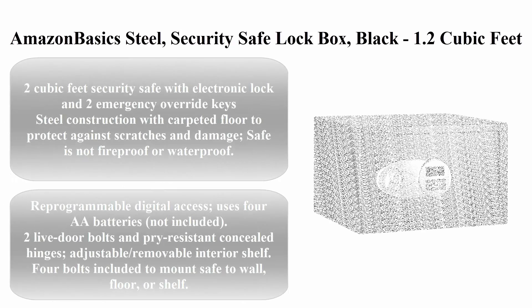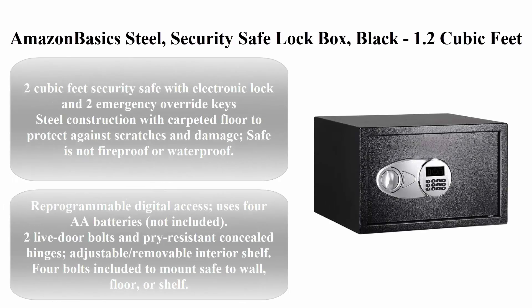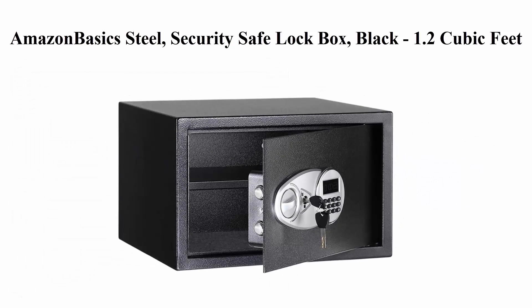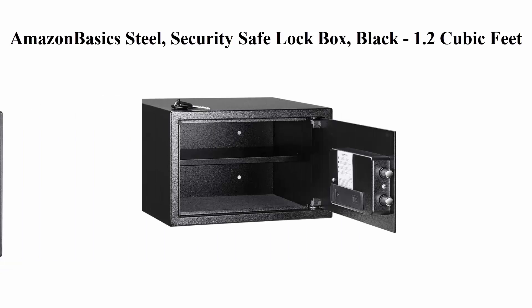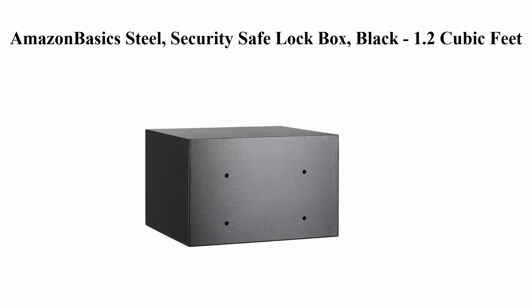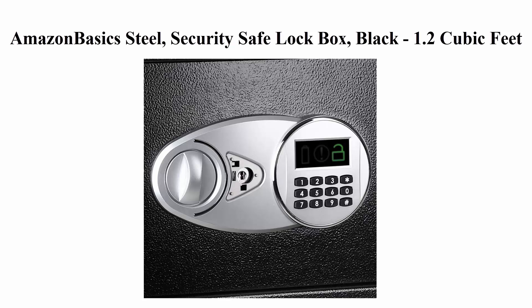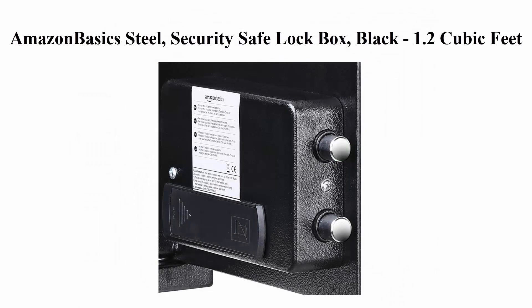Top 2: Amazon Basics Steel Security Safe Lock Box, Black — 1.2 cubic feet and 2 cubic feet options. Security safe with electronic lock and 2 emergency override keys. Steel construction with carpeted floor to protect against scratches and damage. Safe is not fireproof or waterproof. Reprogrammable digital access. Uses 4 AA batteries, not included.